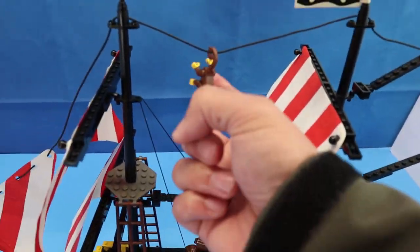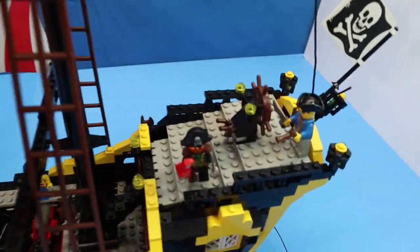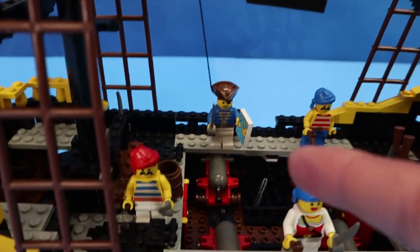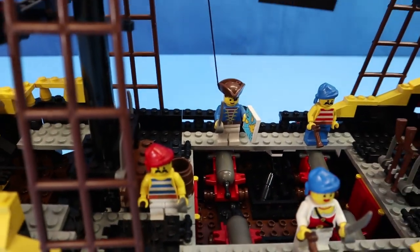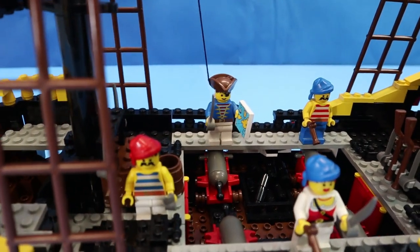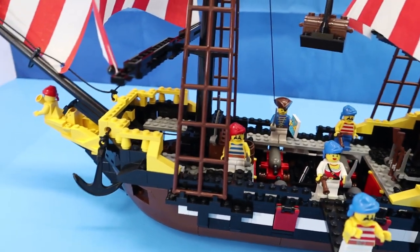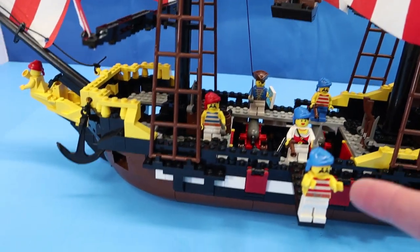You have Spinoza. You have Captain Redbeard. This one with the map is supposed to be our first mate, Remy. And I believe there is this guy right here.